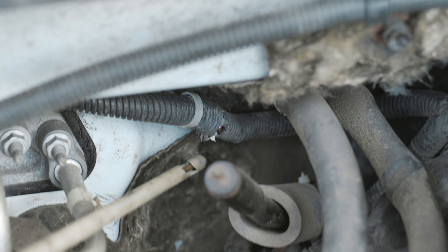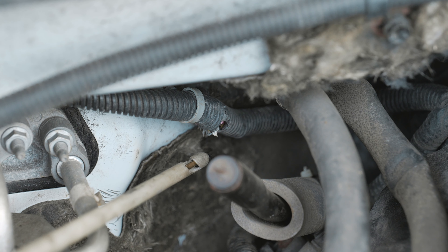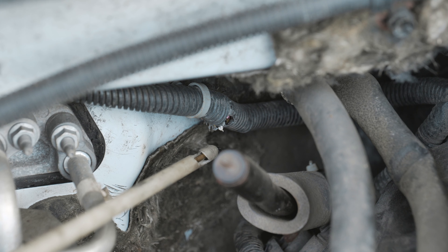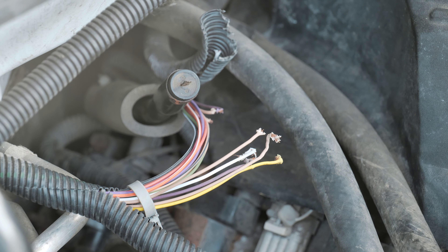Look right there — I'll bet you a thousand dollars that we have a broken yellow wire right there and a broken tan wire. So there's your broken yellow wire, you can see it.